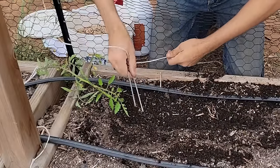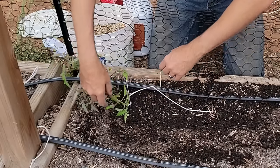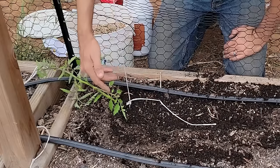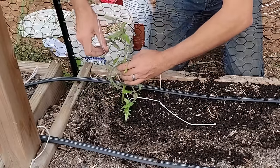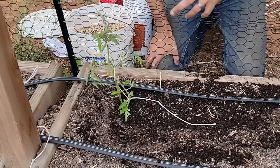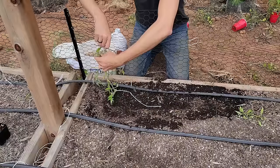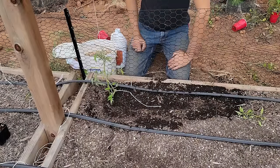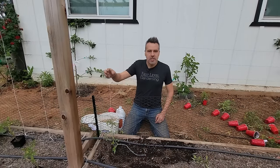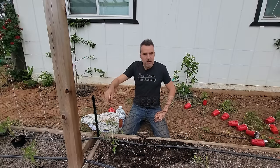There are a couple of ways to attach the string. Use landscape staples right at the base of the plant, or if you've laid your plant in the ground, you can also bury the string under the root ball. Then gently twist the plant around the string. The best time to do this is midday when they're a little more floppy because they have less water in them. Clips are an option but are just extra plastic and cost — twisting works just fine.